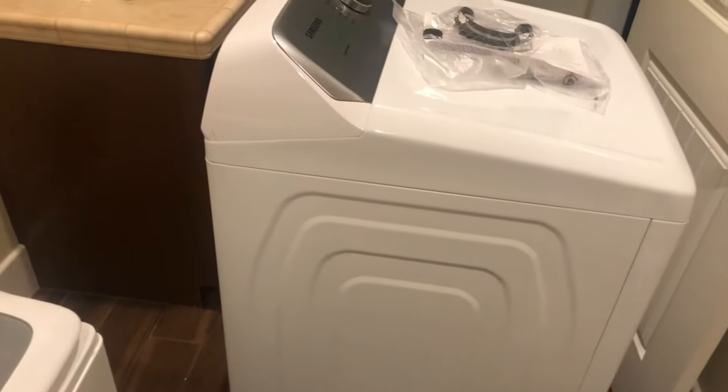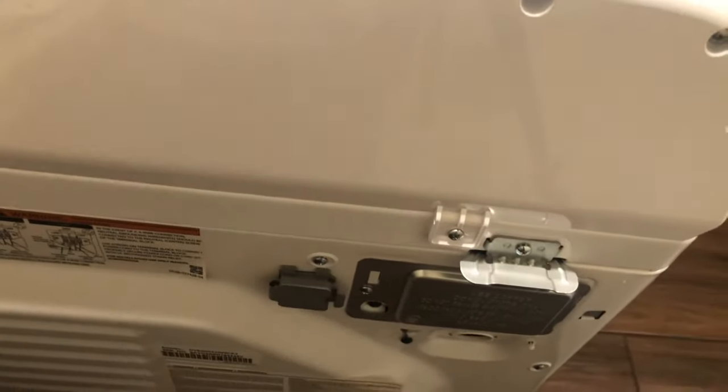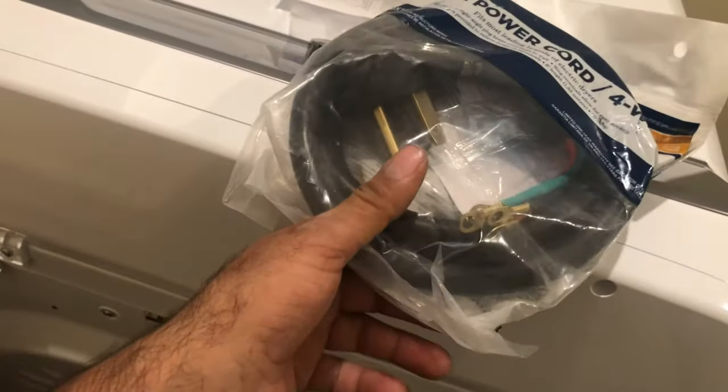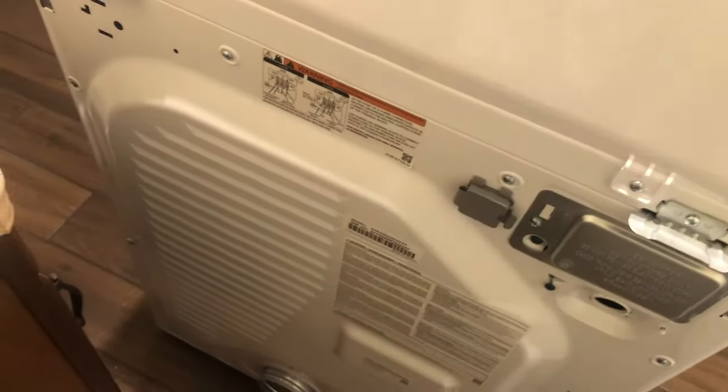Now we're moving to the dryer — it's a little more work. The dryer doesn't come with a wire, so you have to buy one separately. You can buy the kit at the store and they'll give you the cable plus a 4-inch drain hose — that was costing about $56. But I picked up the cable from Amazon for $18 and the hose from Home Depot for $12. So it cost less overall. We need to install the wire first, then the drain — those are the two things we need for the dryer.